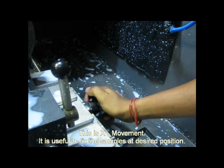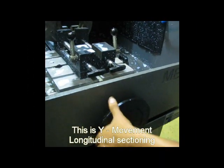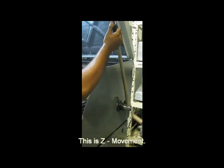This is X movement, which is useful to fix the sample at the desired position. This is Y movement. This is Z movement.